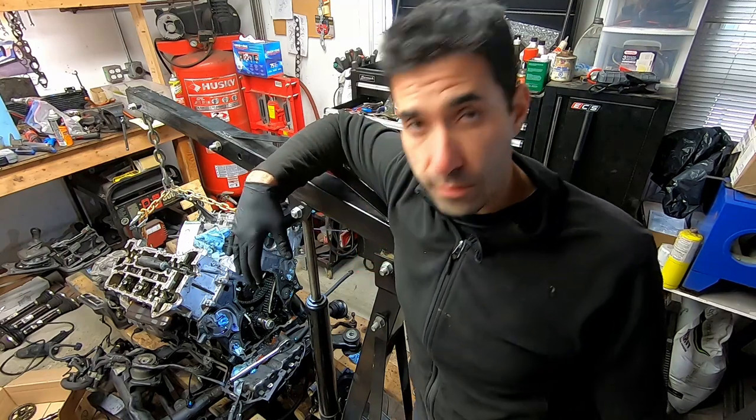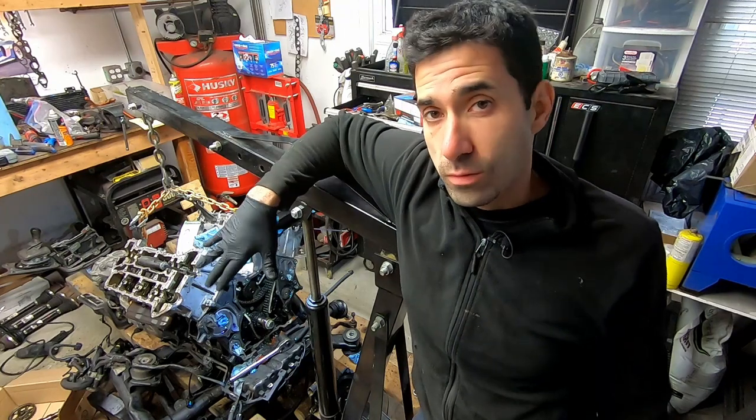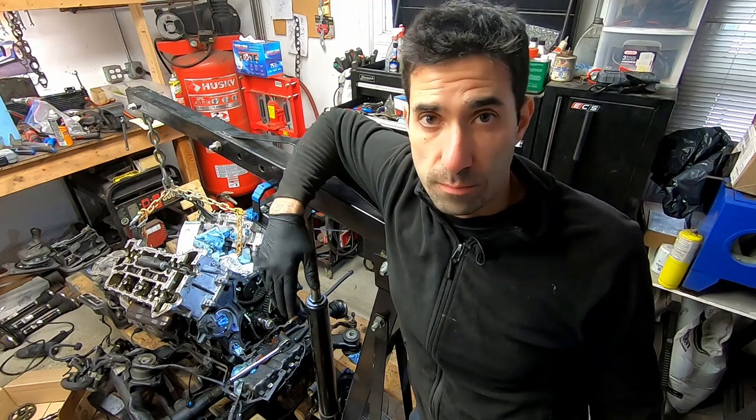Honestly I am filthy — there's so much oil everywhere, it's unbelievable. Thank you so much for joining me. If you like what you see, thumbs up. If you want to see more, click subscribe and hit the bell button so that you don't miss any of the upcoming content. There's going to be lots of it — I'll see you next time.